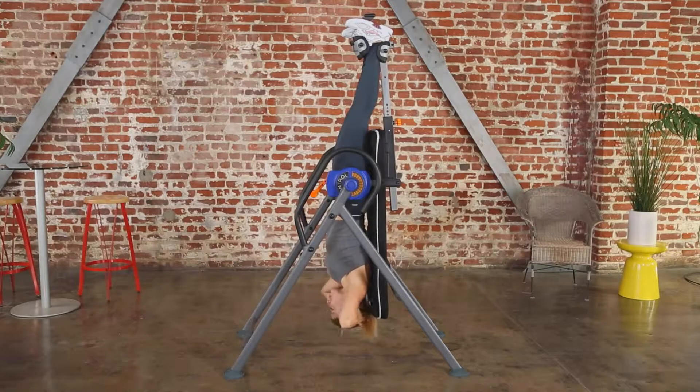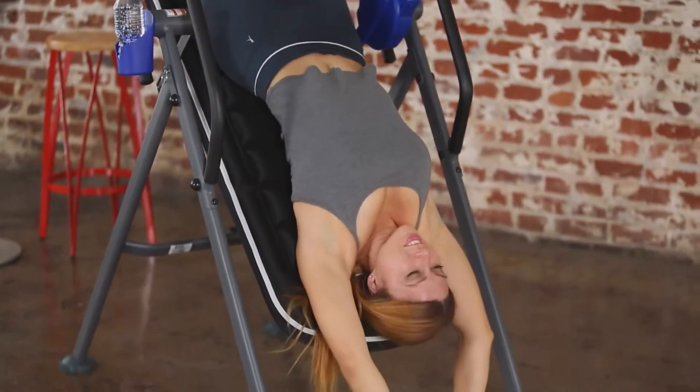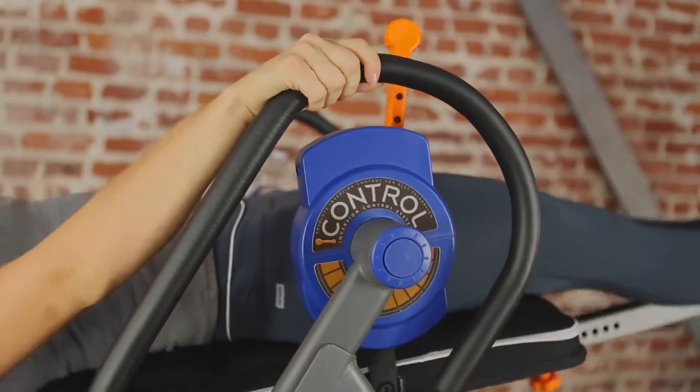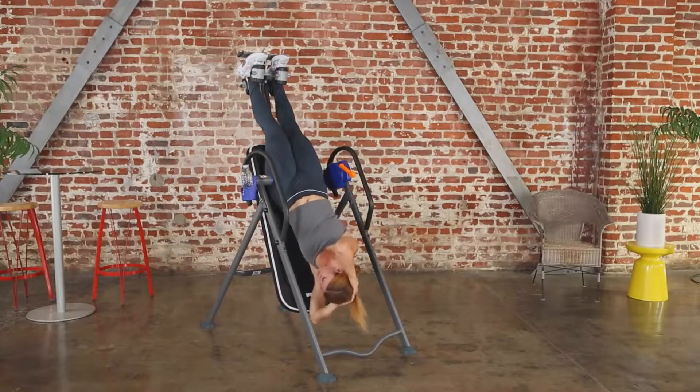Beginners, you may want to start at lower angles and work up to a full 180 degrees as your body gets used to inversion therapy. To return to the upright position, just use the handlebars to help bring you back up. That's it! You should feel more relaxed with the stretching of your back and increased blood circulation.